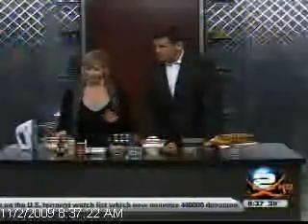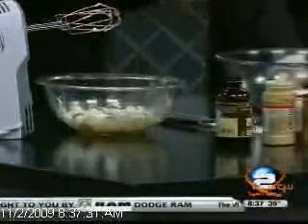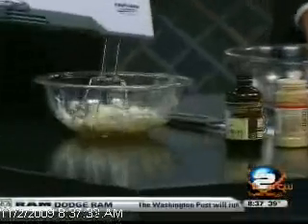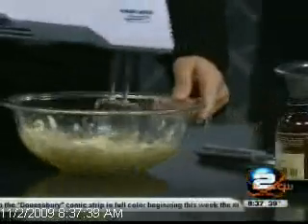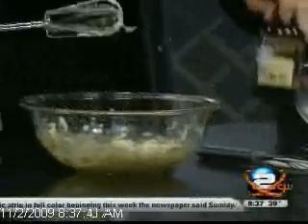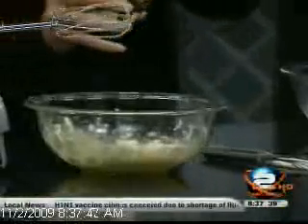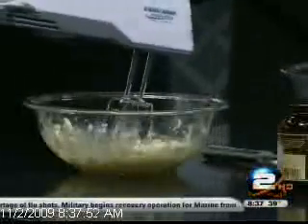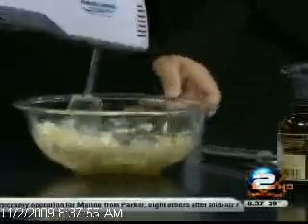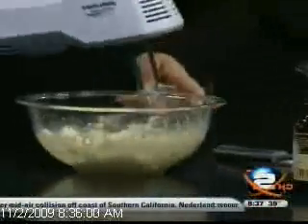We're going to start off with the cheesecake filling. I've got a quarter cup, which is four ounces — half a block of cream cheese, softened. I've got one egg, a tablespoon of flour, and a quarter cup sugar. We're going to put just a little bit of vanilla in it and whip this up. You want the cream cheese at room temperature — normally it'll be smooth.